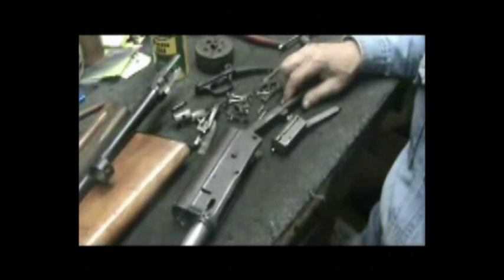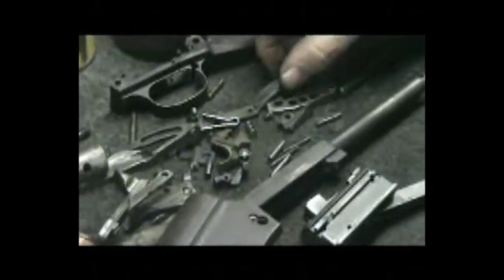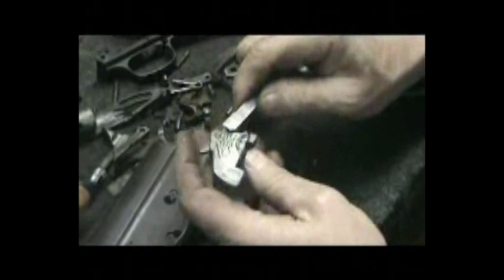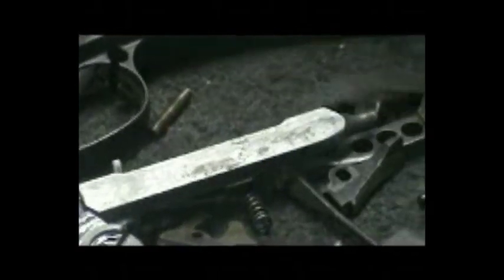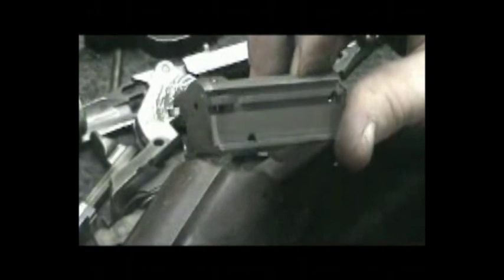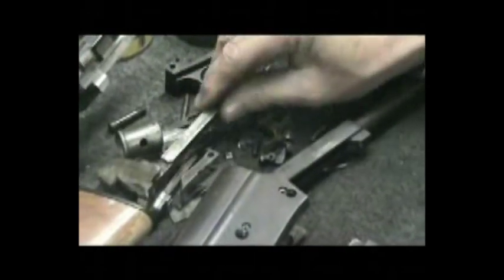The next phase in our re-bluing process on this little Auto-5 20-gauge is the disassembly, and at that time I start my inspection process looking for worn or broken parts. One place I look at first is the rail on the locking block. These early models — what we call a narrow rail — have a tendency to break off. This one's still good. However, as I was breaking it down, I noticed the left-hand extractor is broken off. As I reassemble this gun, I'll slip in a good new extractor.